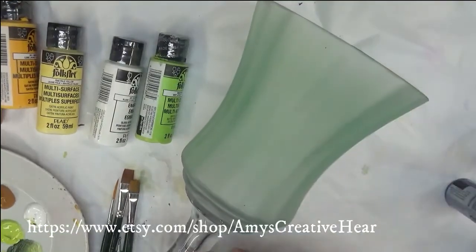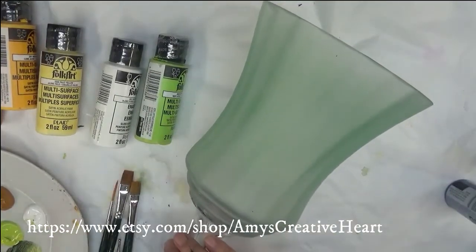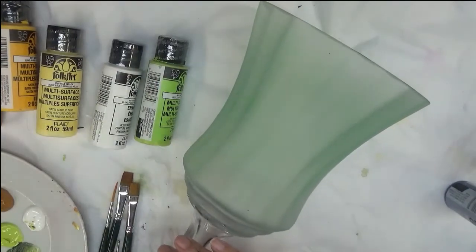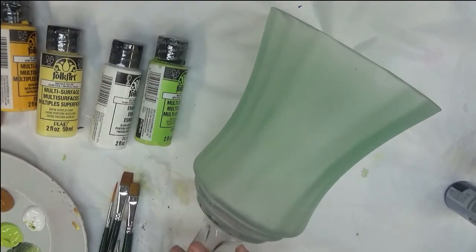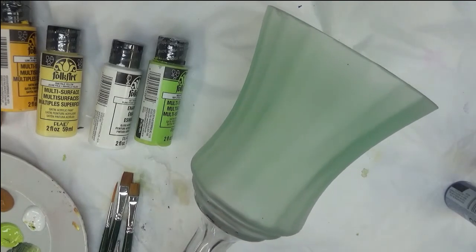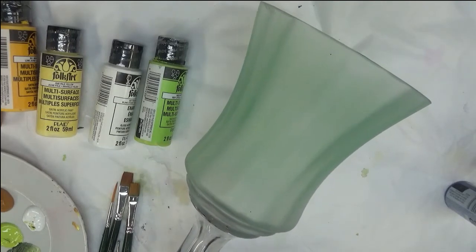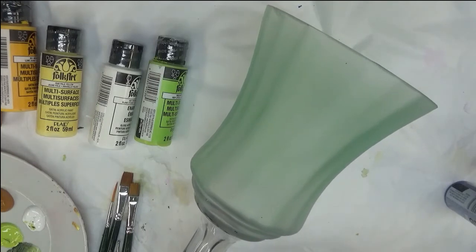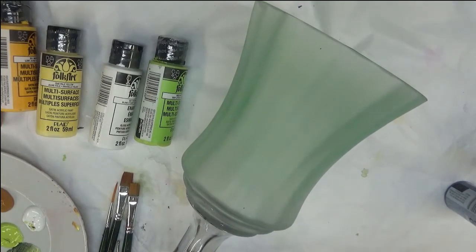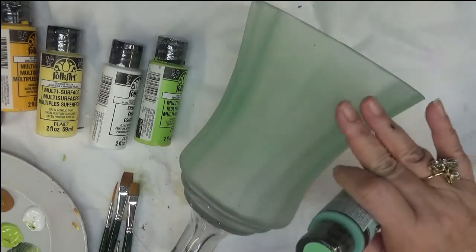Hi everybody, this is Amy. Thanks so much for stopping by my channel today. I'm going to show you how I paint a yellow hibiscus theme design on this candle holder, candy holder — whatever you would like to use it in your home decor. It has multiple uses. I have gone ahead and already pre-base coated this.